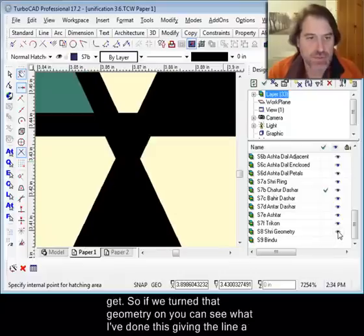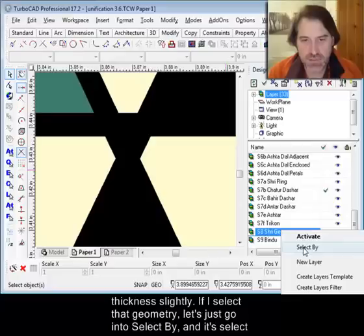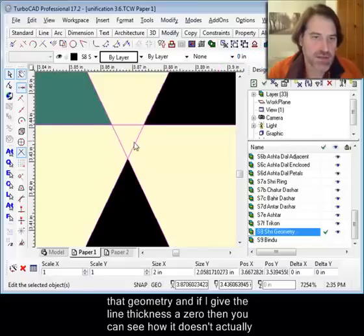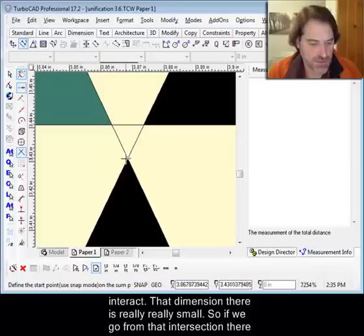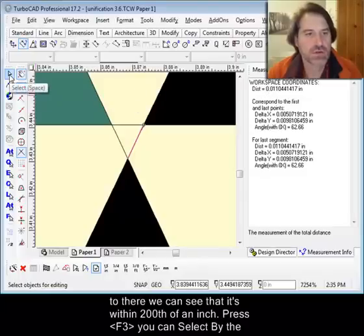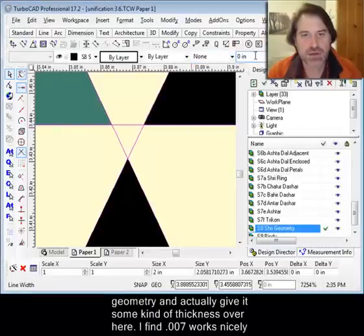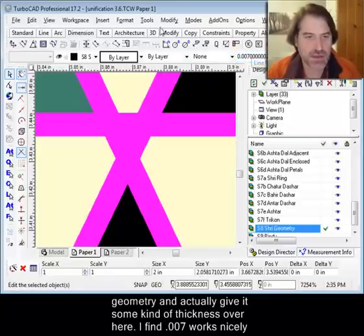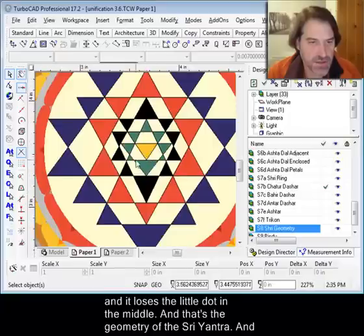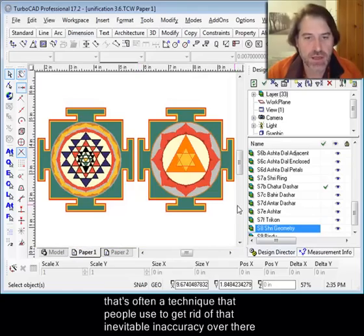So if we turn that geometry on, you see I've given the line a slight thickness. If I select that geometry and give the line thickness a zero, you can see how it doesn't actually interact. That dimension is really, really small — we're talking within a hundredth or two hundredths of an inch. What you can do is select that geometry and give it some thickness — I find 0.007 works nicely — and it loses the little dot in the middle. That's often the technique people use to get rid of that inevitable inaccuracy, by making the line slightly thicker.